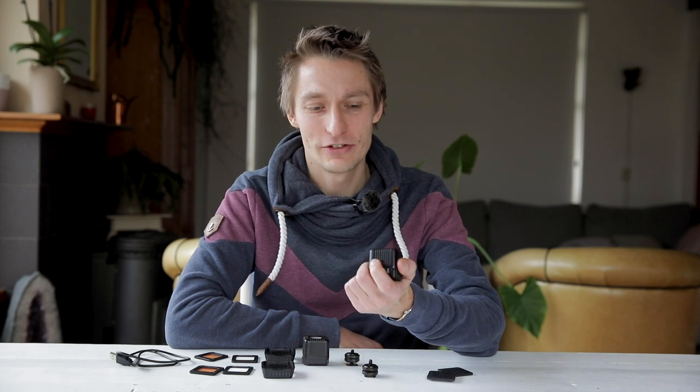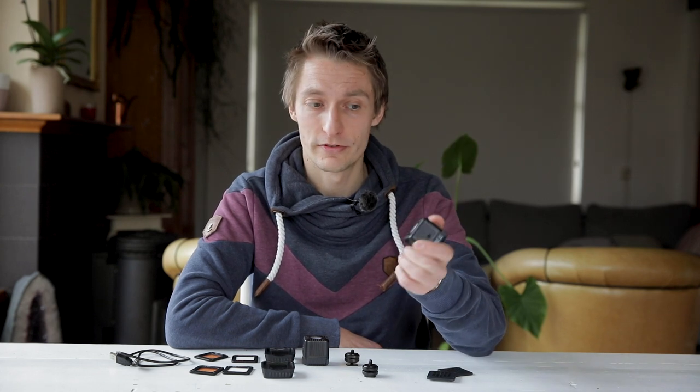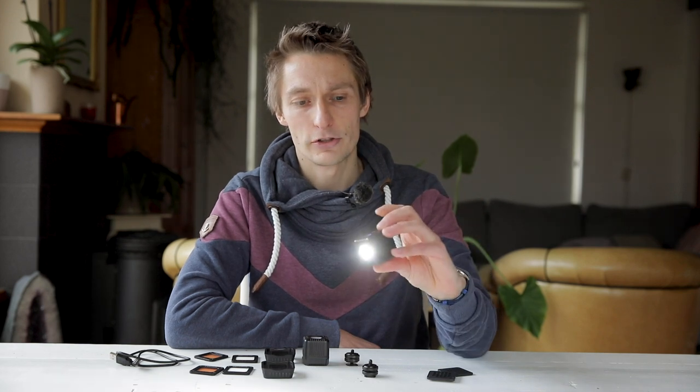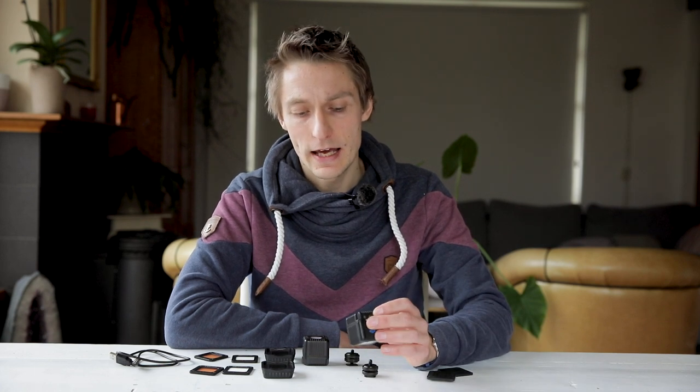Hi, long time no see — it's been almost two years since I last made a video. This time I decided to do a review about the new Lume Cube 2.0, which we bought ourselves, so it's not a sponsored review. I'll be completely honest whether I like it or not. We bought this to use alongside our flashes, mostly for indoor use, creative portraits. This review is mostly focused toward wedding photography, not so much video.